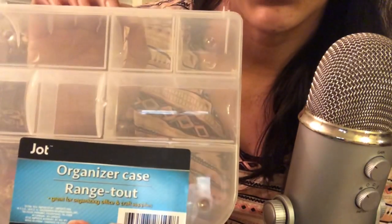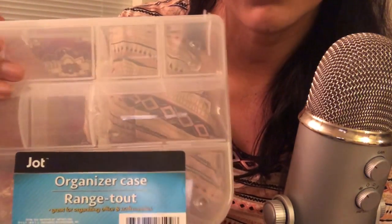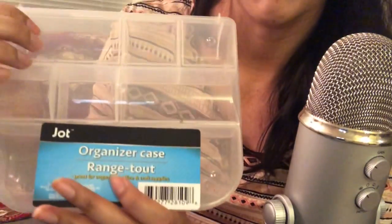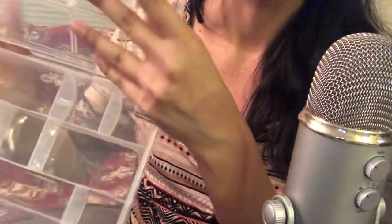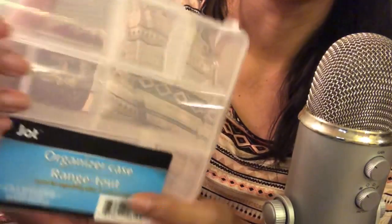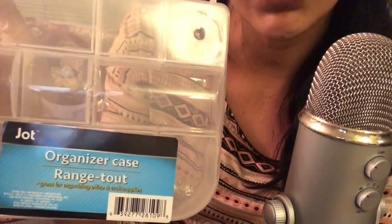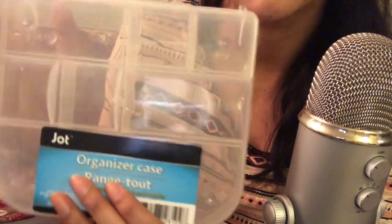The next thing I got was this organizer case, just to put my little things for DIY — like pins, buttons, clips, bobby pins, and all that stuff. I'll probably fit my glue gun in here if it fits. It's pretty handy to keep your stuff organized. You can even use it for bandages, alcohol pads, and make it like an emergency kit kind of thing — I have one of those that I made myself.